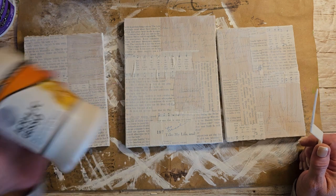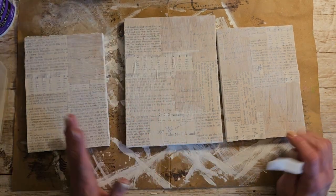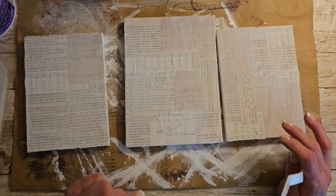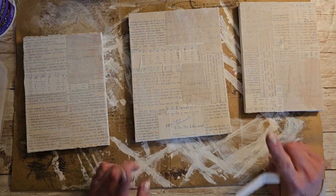I went over it with some acrylic gesso, just really lightly. I don't know when I'm done if you're actually even going to be able to see this, so I may have did all of that for nothing.